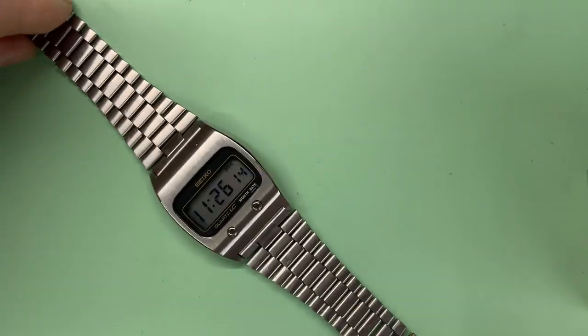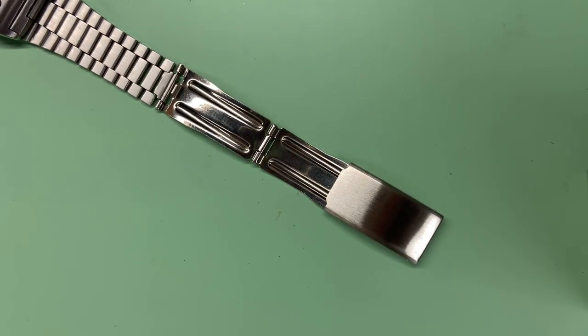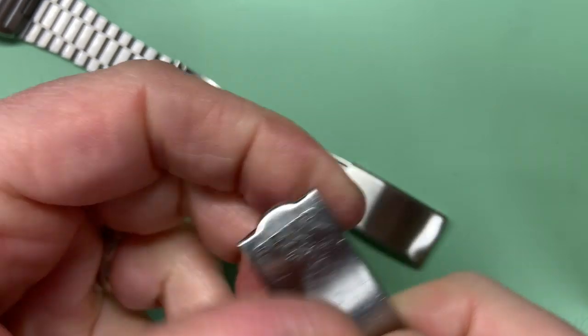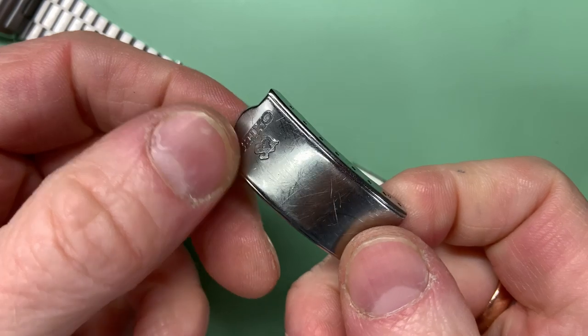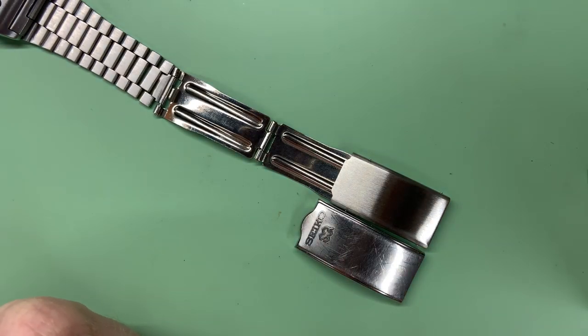All that's left is to put the other end back in, however I want to keep the originality. The new clasp is nice and shiny, but the one we took off has the Seiko logo on it. In my scrap parts I've got another one that's a bit rough in places but much better, and although it's slightly longer I don't think that'll matter — it's worked before.